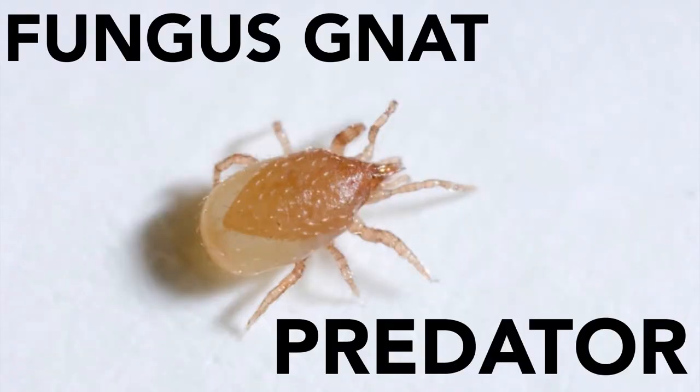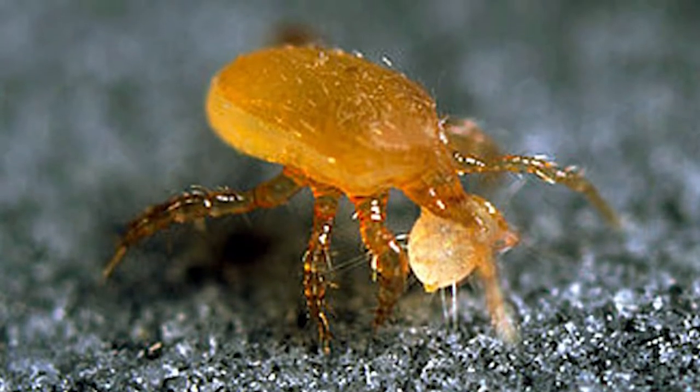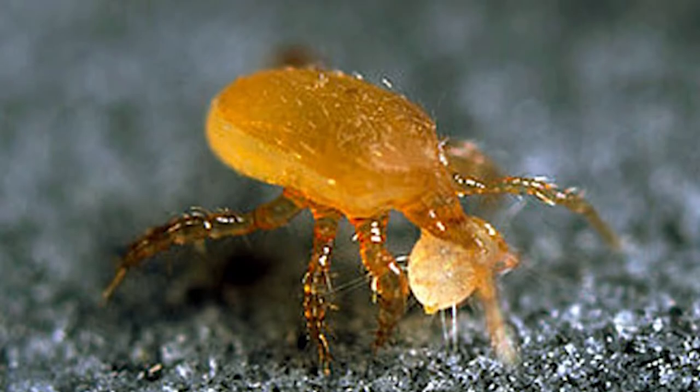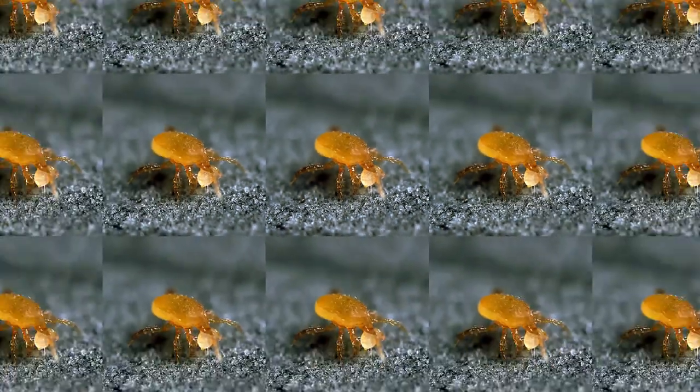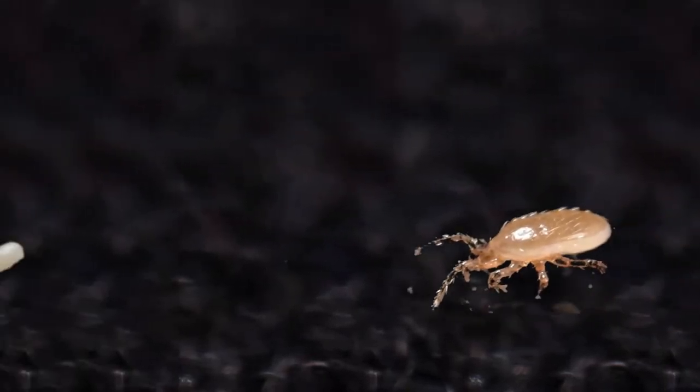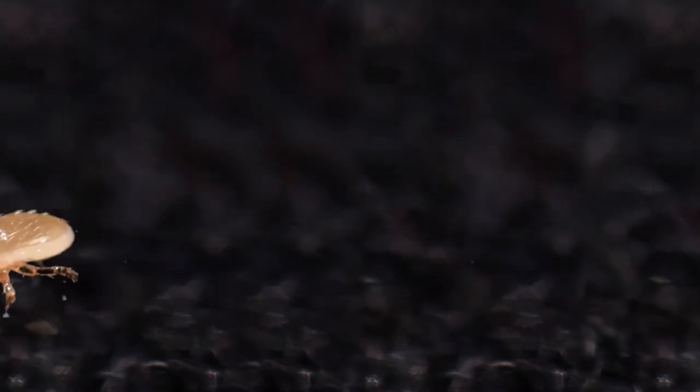You can also release fungus gnat predators into your soil — they're a tiny but effective killer of fungus gnats and other harmful slugs in your soil. Try to release 10,000 predators per 200 to 1,000 square feet, depending on the level of pest infestation you have. This beneficial insect prowls the soil, attacking the larvae and feeding on their contents. After you release them, it does very slowly but steadily get rid of the fungus gnat problem.